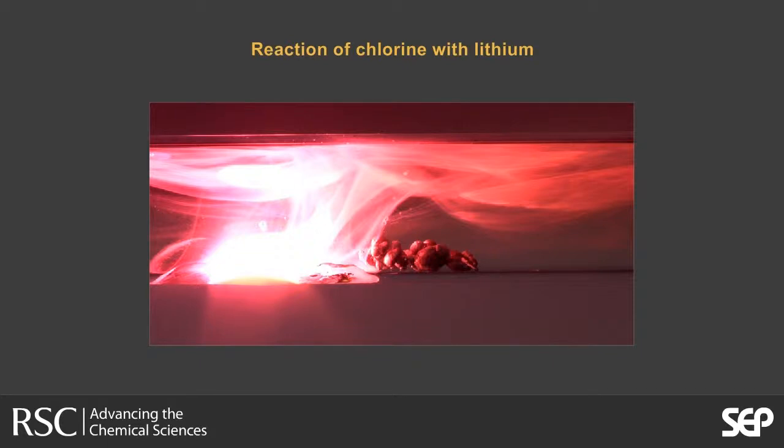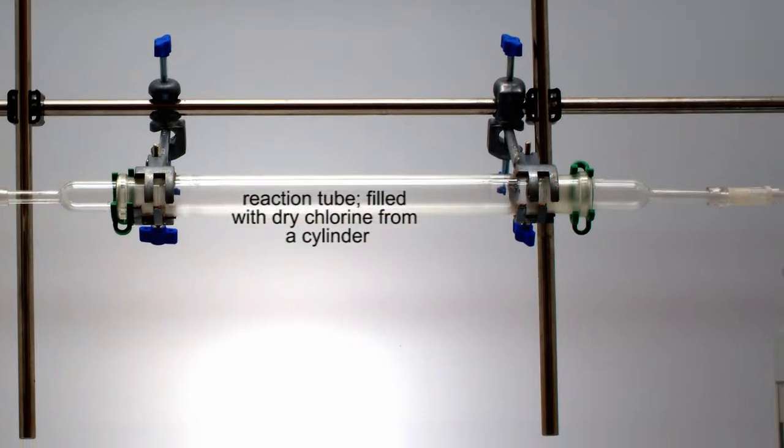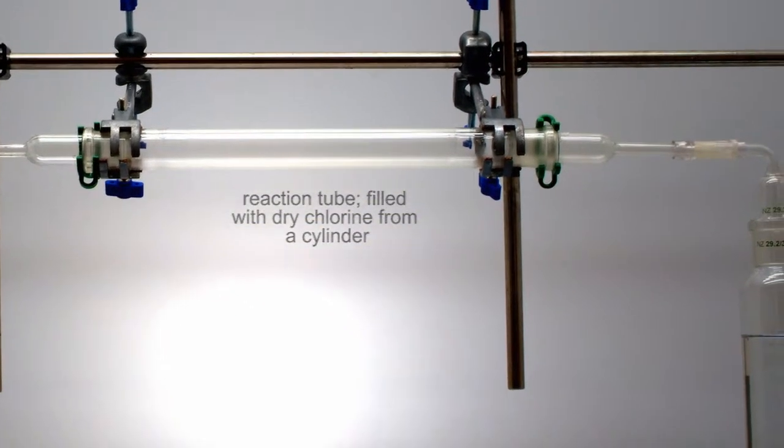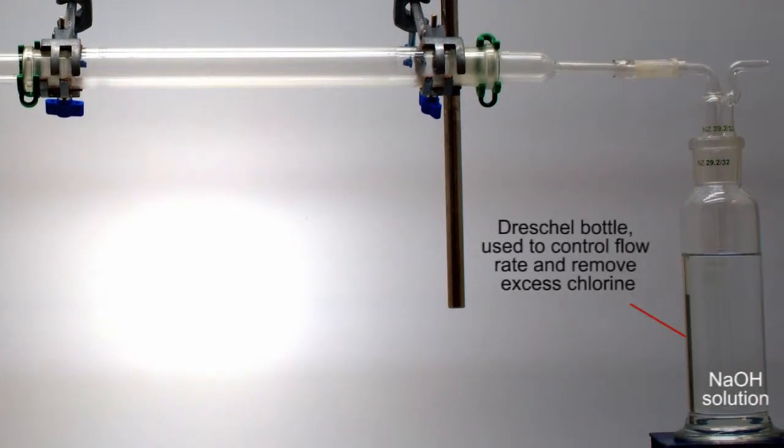In this reaction, chlorine from a cylinder is used. For the reactive alkali metals, the tube is first purged with argon. The exhaust gas is bubbled through strong sodium hydroxide solution, which also allows some control over its flow rate.